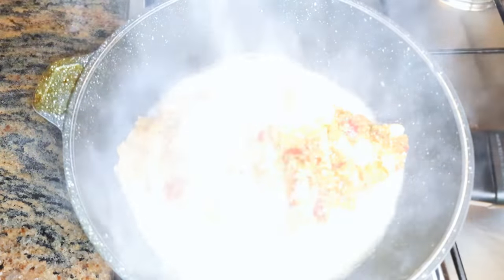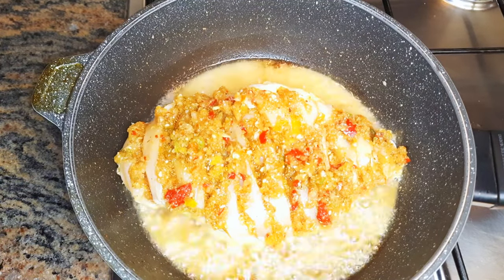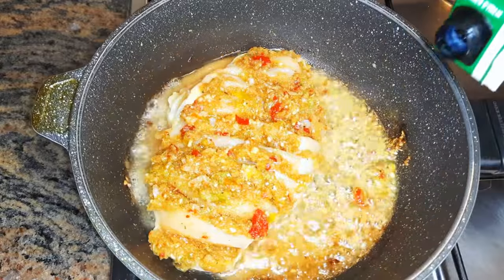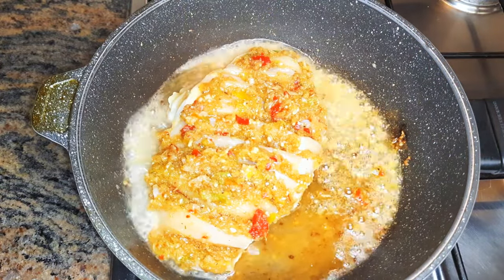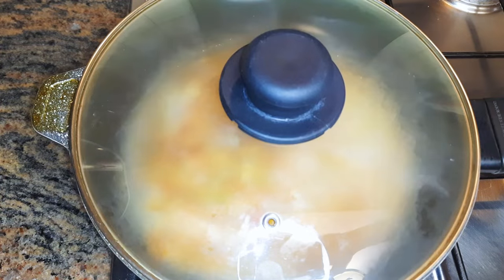Next I will come in with the chicken breast and let this fry for about two minutes. Afterwards, I will come in with about half a glass of white wine. I'll cover it immediately to help trap in the flavor.